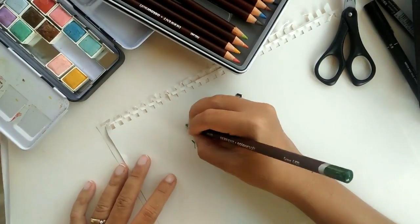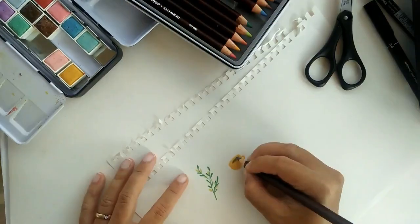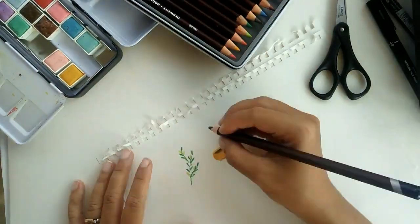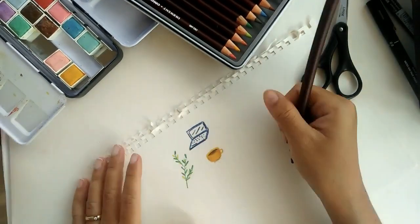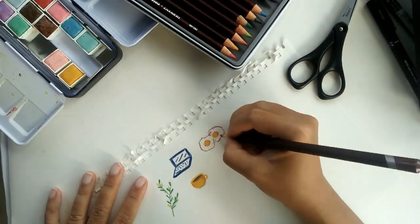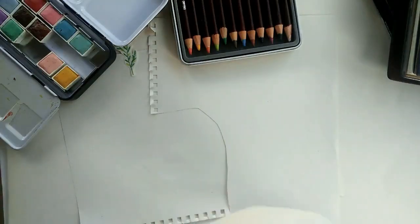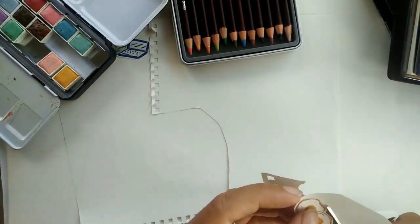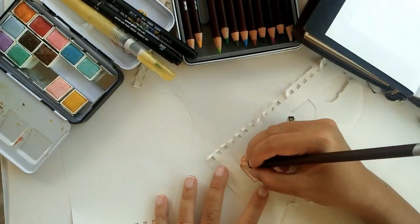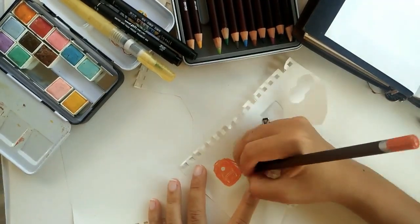When you watch a lot of journaling videos on YouTube it's very easy to get excited about the supplies other people are using, and there's nothing wrong with wanting certain journaling supplies you see in someone else's videos or wanting to decorate your pages in their style. But I think at some point you need to draw the line and experiment whether you can create things on your own without having to depend on buying more stuff.